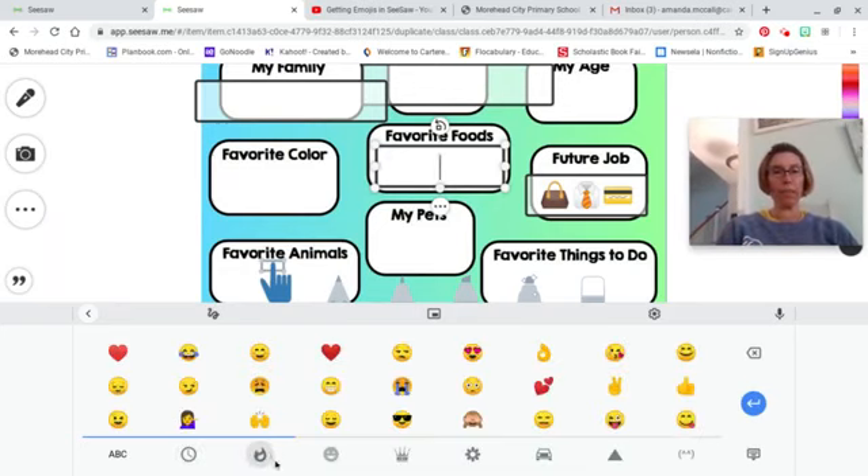Click down at the bottom and find different emojis to browse through.